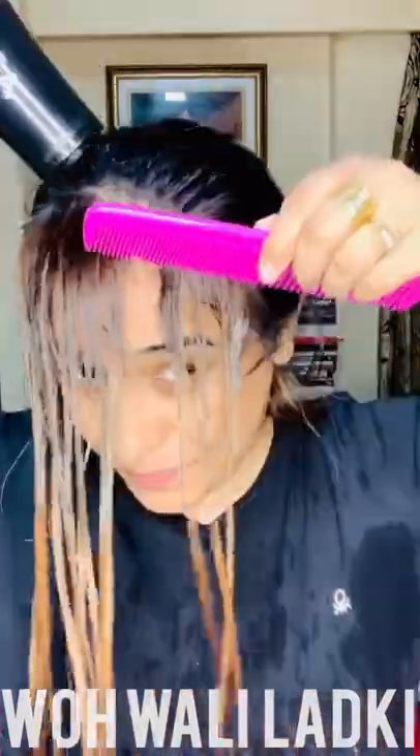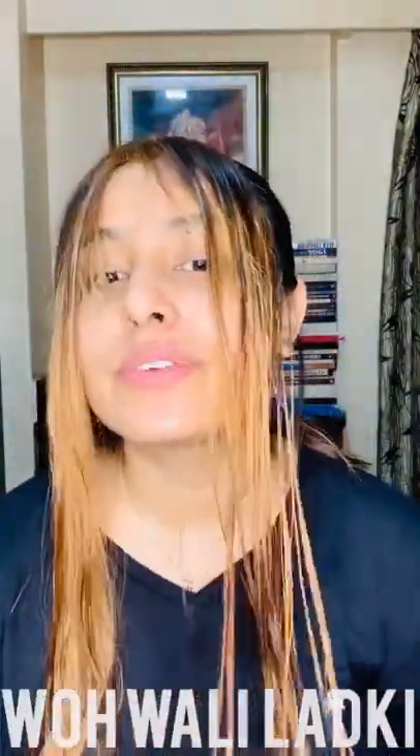I've just washed the bleach out — you can see the color has become so much lighter. This is the blonde it's turned into now. It's quite dried up so I think I can color it blue. For the blue I'm using Majirel Mix by L'Oréal, in shade BLEU. I'll take my container and pour in the color along with the developer.